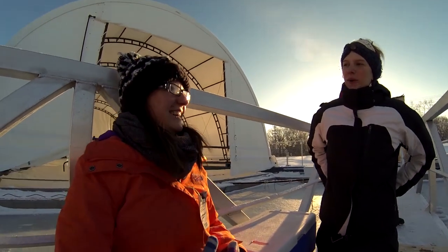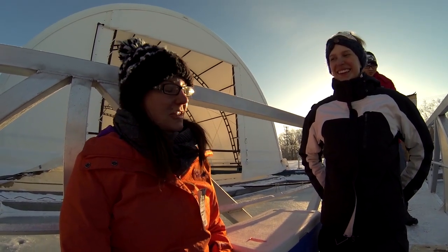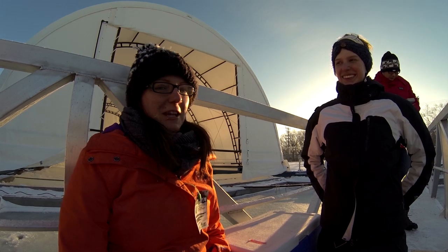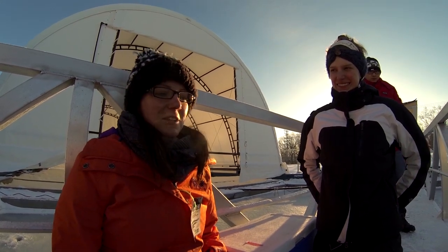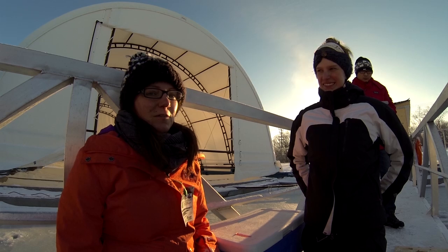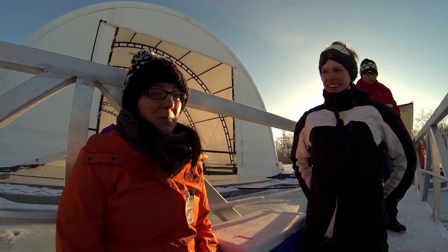Amanda, why do we do clean hands dirty hands sampling? Well Sarah, when we're sampling for mercury and other trace contaminants, the biggest source of contamination is humans. We want to make sure that we're not adding any contamination to our sample and we're getting an accurate measure of what's in the environment. Specifically for mercury, we're looking at parts per trillion levels, so we have to be very clean when sampling.